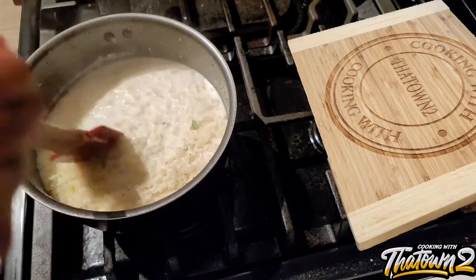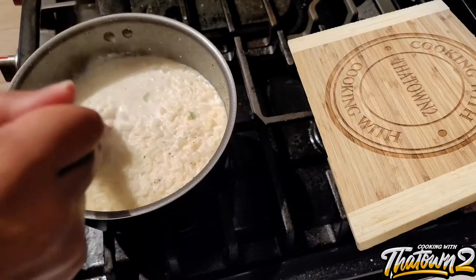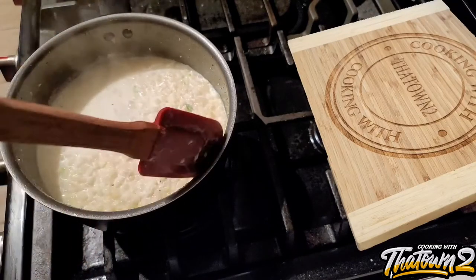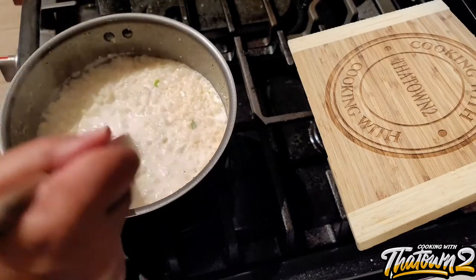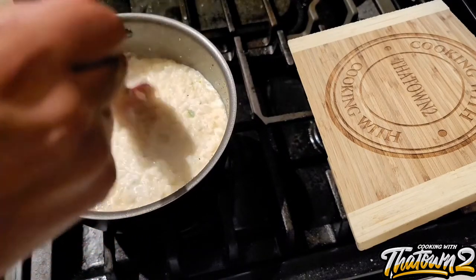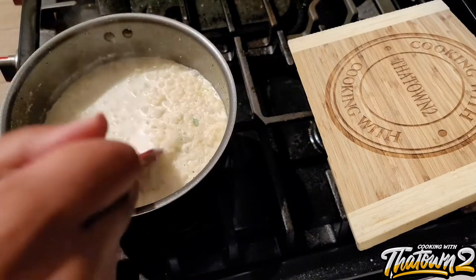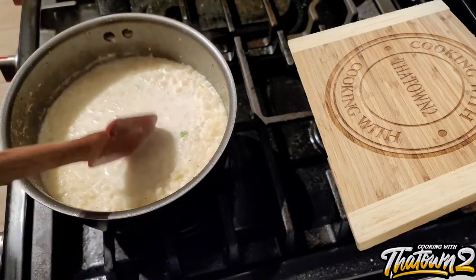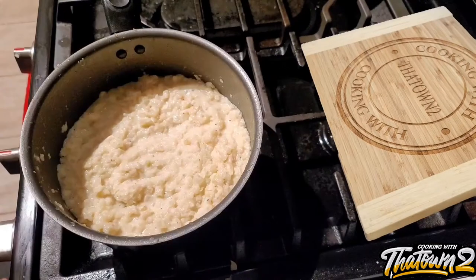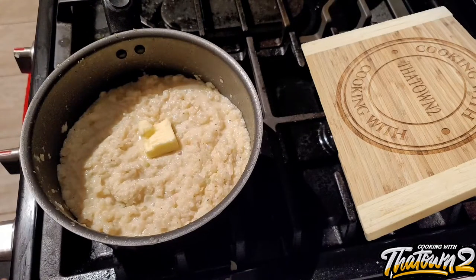The liquid will reduce down into the cauliflower and the cauliflower will combine to form a grit consistency. The green specks you see in there are some of the cauliflower that still has some of the leaves attached — that's perfectly fine and edible. Once the liquid reduces down and the grits combine, you're basically done. Season to your taste; we added an additional piece of butter, and you can add more salt, pepper, or melt in some cheese at this point.